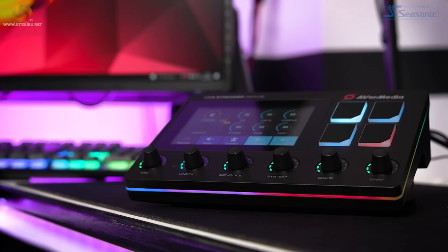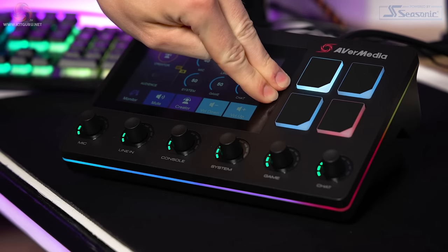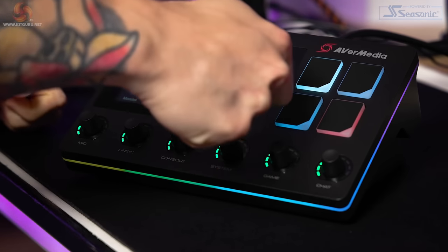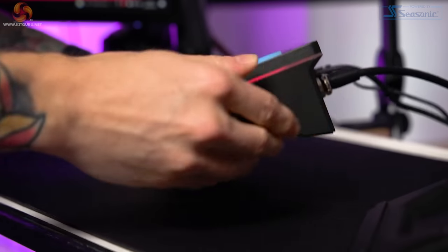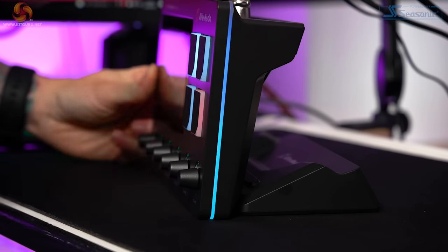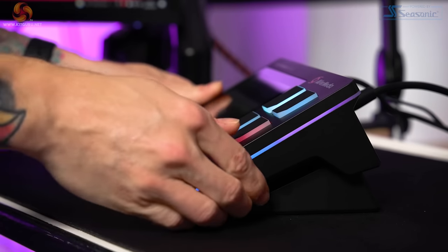Design-wise, the AX310 Nexus looks great. It's built from a nice sturdy speckled plastic that isn't a fingerprint magnet, with no creaking or flexing when pressing down on it. The Nexus comes with a magnetic stand attached to the bottom, and I like the option to raise it up at an angle to see the screen and controls better — but this angle is locked. I'd have liked this stand to be adjustable since it's detachable, so you could have the Nexus almost vertical if you wanted, but sadly that's not the case. The stand is nice though and attaches well with those magnets.